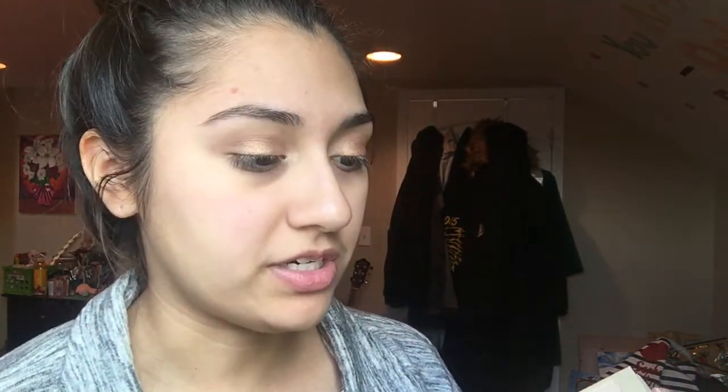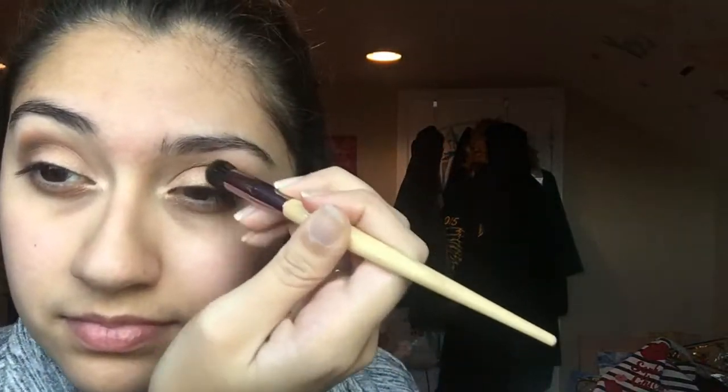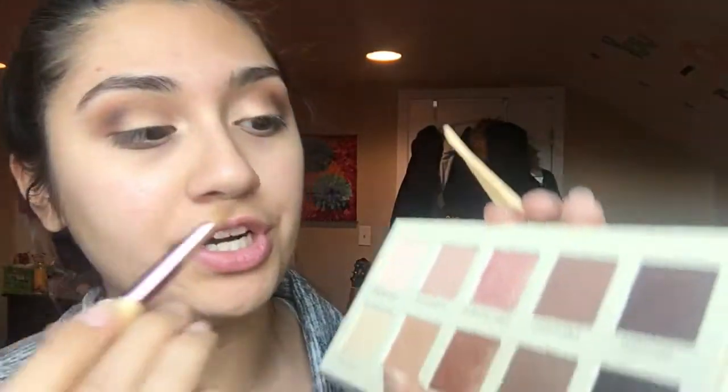Now I'm going to go back to the crease to add some more depth. I'm going to go in with the darker color called 'Unedited' using my smaller blending brush — if you used a bigger one it would just go everywhere and that's not what you want; you want it to be more precise. Tap a little bit — you don't want to put too much. Then I'm going to go in again with the bigger brush to blend it all together. I'll also put a bit of highlight on my brow bone with the same 'Inhibited' shade from my inner corner.